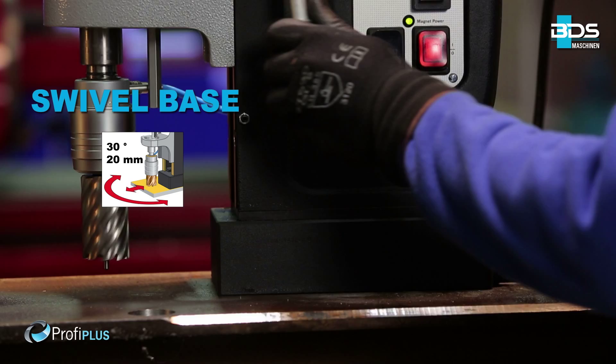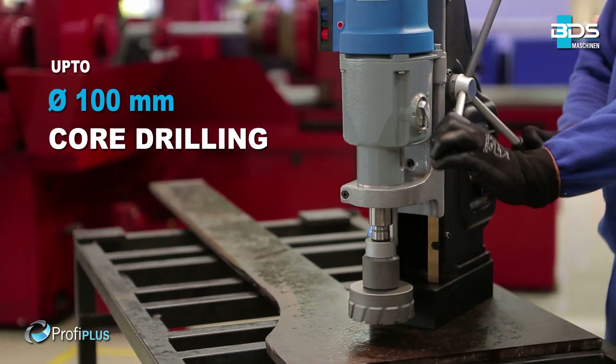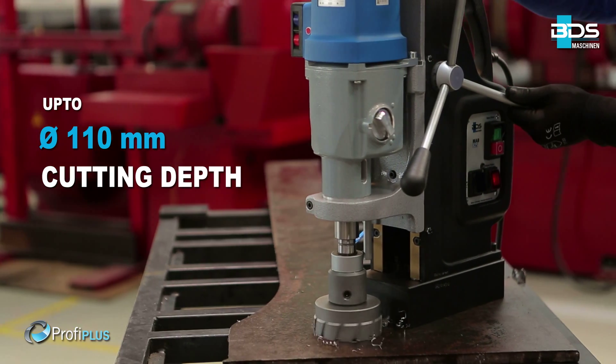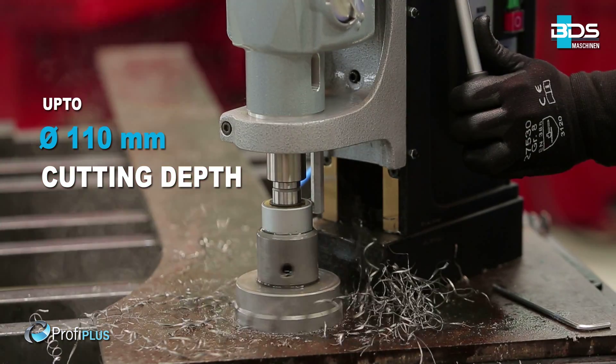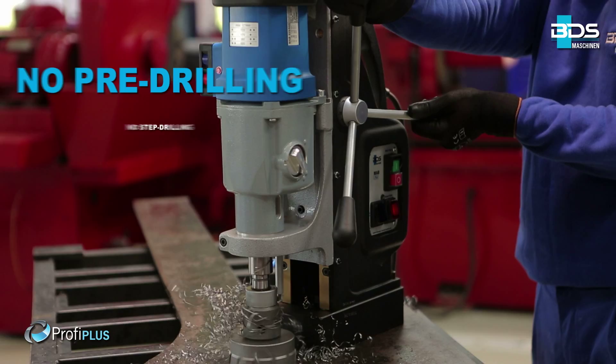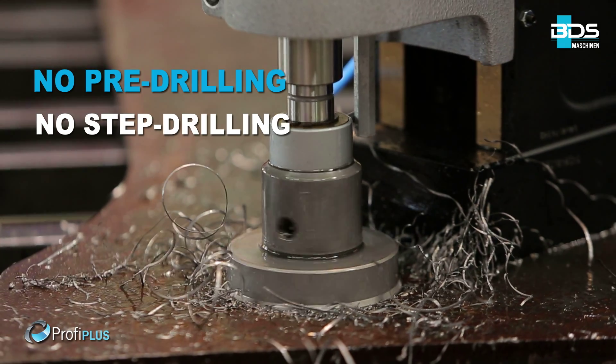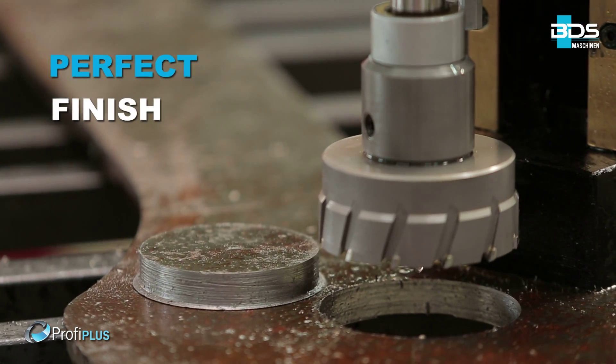Up to incredible 100 mm core drilling capacity. Up to 110 mm cutting depth with annular cutters, delivering fast holes without any pre-drilling or step drilling — delivering perfectly finished holes.